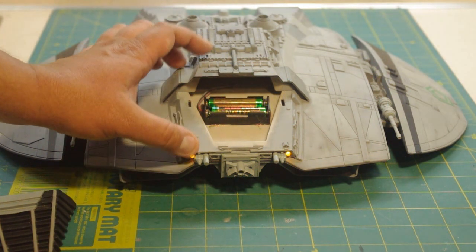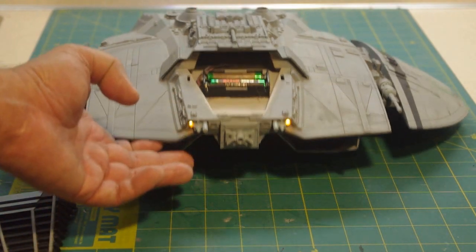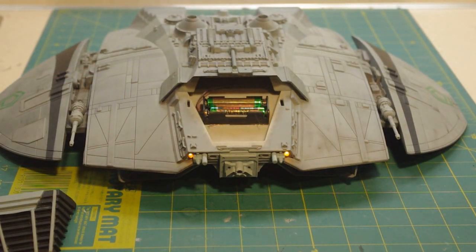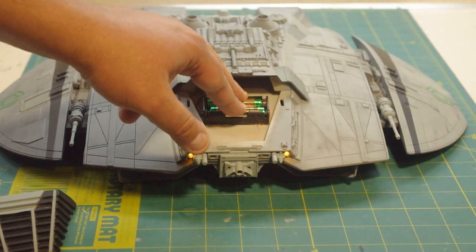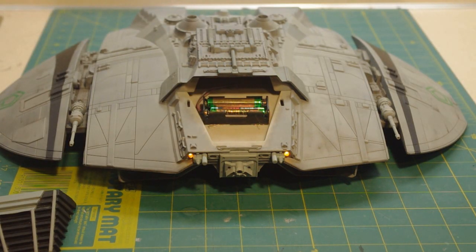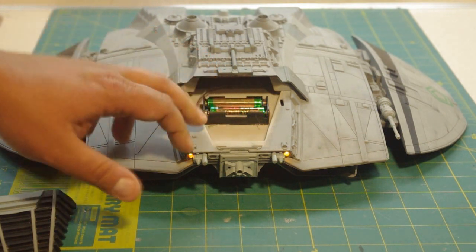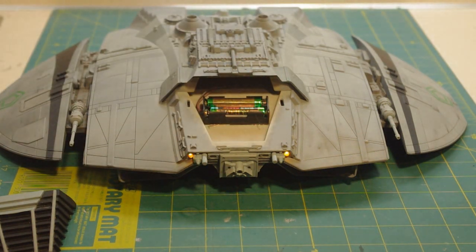I even had it powered up and lit for a while in my hotel room, and it went a good 36, possibly even 40 hours without a problem. And I still have those original batteries. 40 hours of power from two AAA batteries, only three volts powering these LEDs — that's longevity for you.